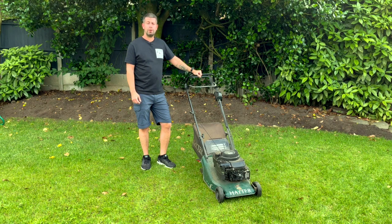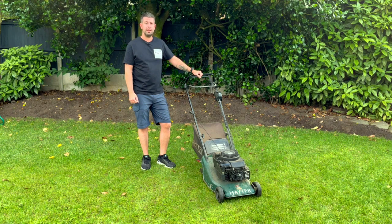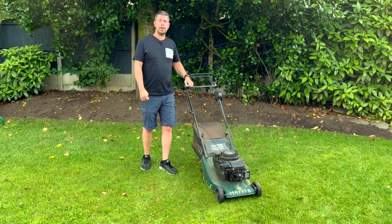I was gutted the other day — I went to cut the grass and my old Hayter Harrier 41 wouldn't start. I know absolutely nothing about engines or motors, so I was looking down the barrel of getting someone to fix it. But I thought I'd do a few checks to see if it's an easy fix, so if yours isn't working it might help you to go through these steps.